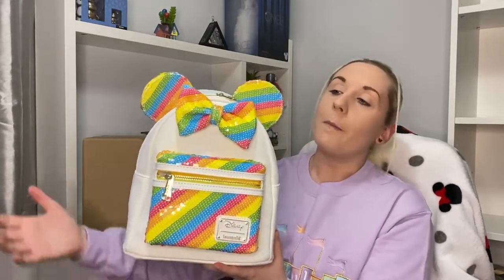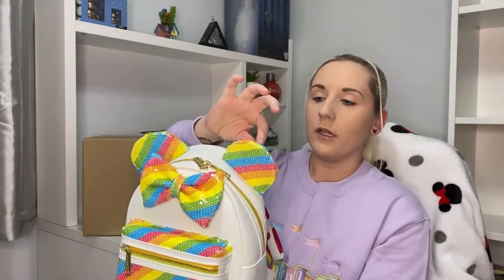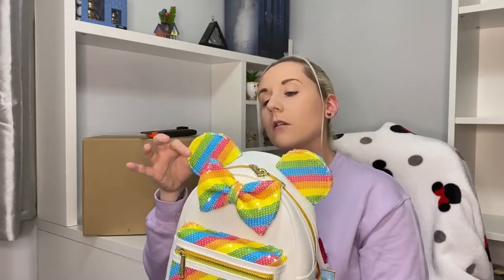The rest is just rainbow sequins — you've got that on the pocket, a cute little bow, and on the ears a couple of little fly-away stringy bits. It's not too bad, just the odd little bit of string, which I don't mind.